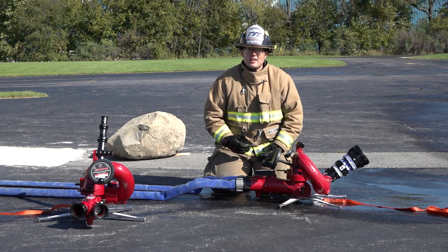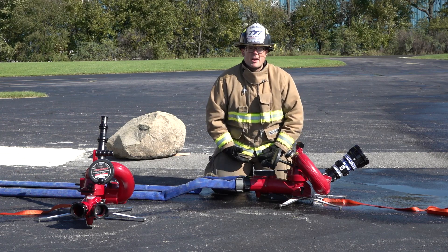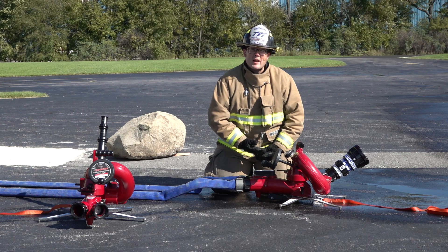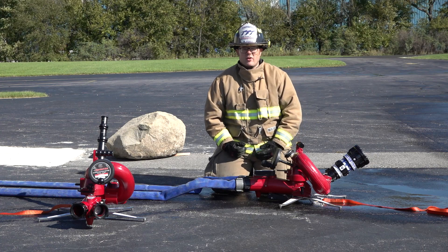It offers you safety because it has an integrated safe tack valve system. If you set the monitor up on unstable ground or over-pressurize the monitor, that safe tack valve will shut the waterway down 90 percent, allowing you to reposition the monitor and go back to work very easily.